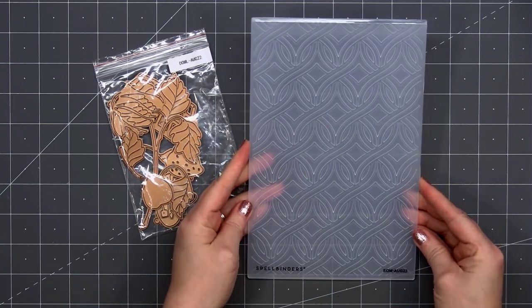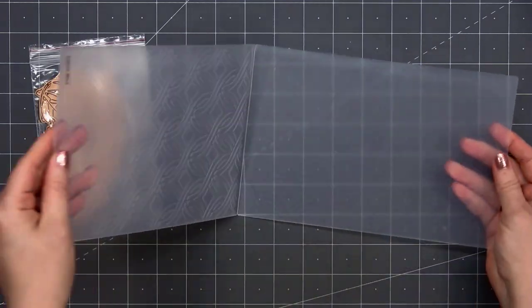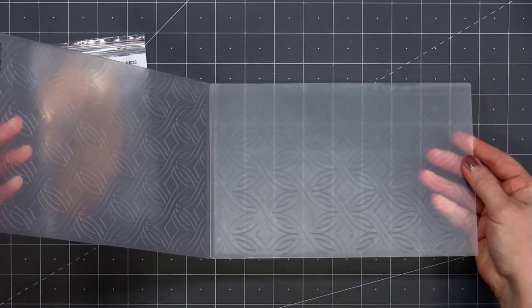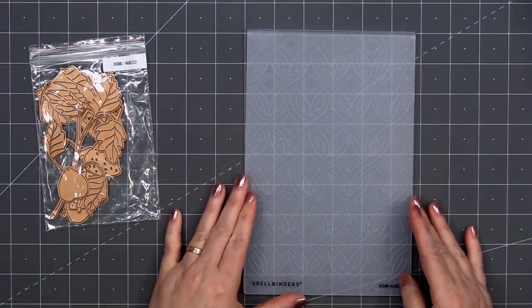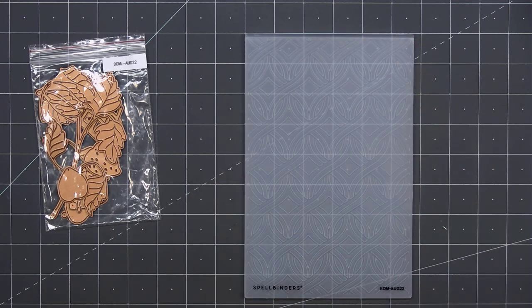Here's a look at the Embossing Folder, and I love this fun design. Their Embossing Folders are very large, almost 6 inches by 9 inches, so it should be big enough to cover most card sizes or projects.